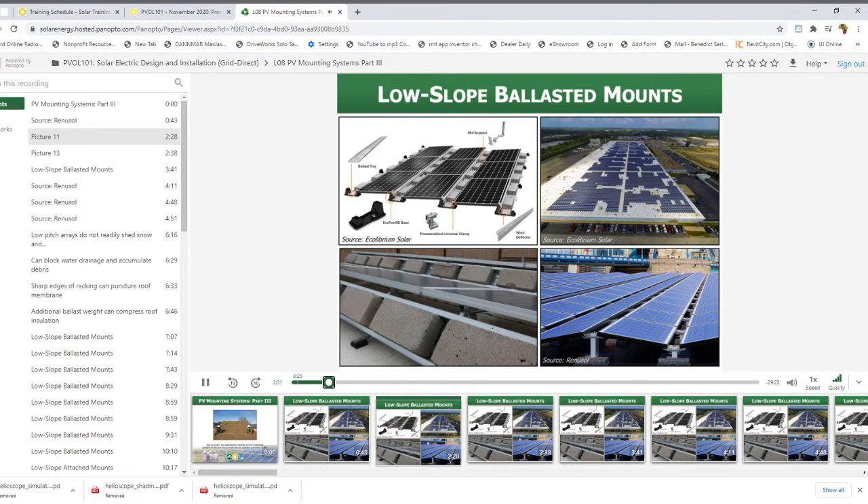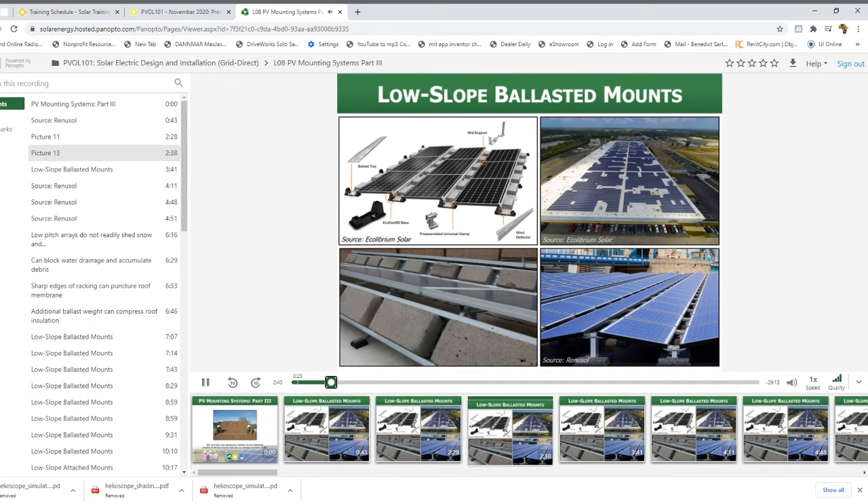Let's look at some general components found on ballasted systems. In the upper left photo you can see the ballast trays which hold the ballast blocks, situated between each module row. Those ballast trays sit on mounting feet — different from the L feet seen previously — which rest on the roof surface and may have optional mechanical fasteners but don't necessarily require them. You'll also commonly see wind deflectors, mid support clamps, and end support clamps. These systems try to minimize the number of parts required, which makes assembly of large systems more manageable.